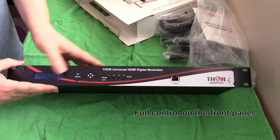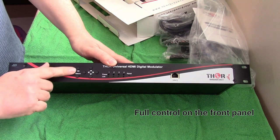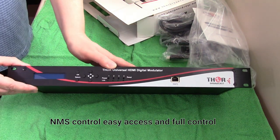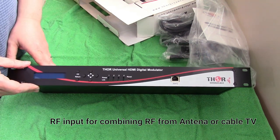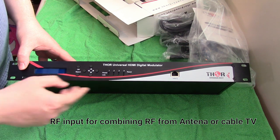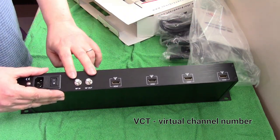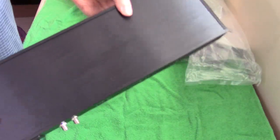On the front part you've got your controls. You'll have your display and you can configure it with the control buttons. Compared to the other unit, it has a lot more control features on the front of the modulator. You'll have your channels one, two, three, and four, and your RF in and out. The possibilities are very endless for anything with an HDMI source.